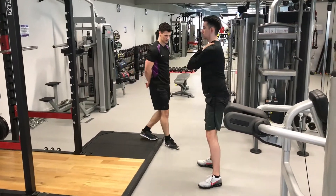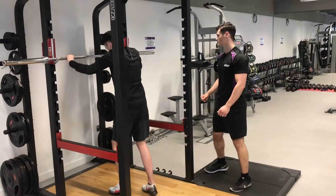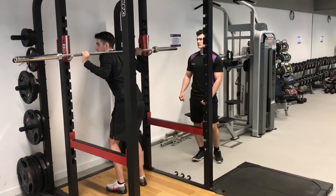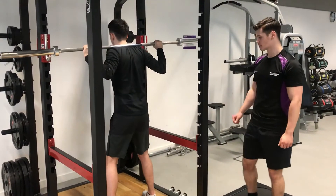I explained to the client to keep their chest up, hinge from the hips, keep the knees tracking out over the toes, and drive up through the heels on the way up. Once I was happy with the client's bodyweight squat, we progressed the move by adding in a weighted bar.